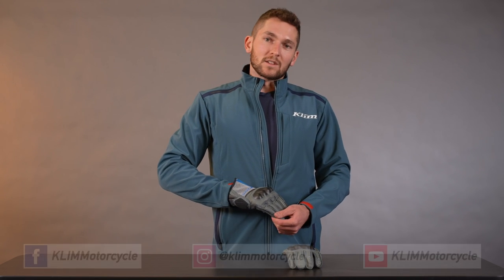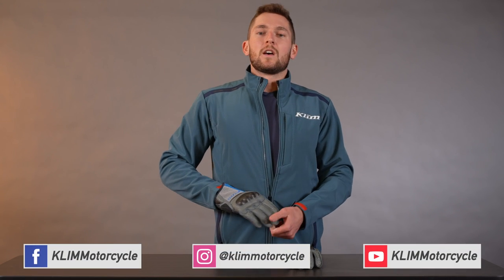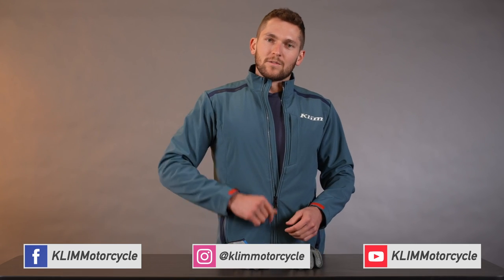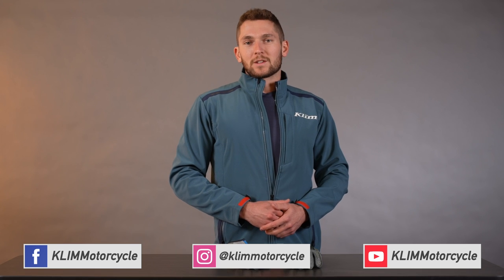Check this out online. If you have any questions, hit us up in the comments, find us on Instagram, YouTube, and Facebook. Don't forget to like, follow, and subscribe. That's all for now — thanks for watching.